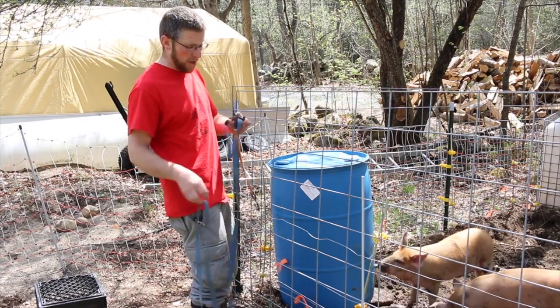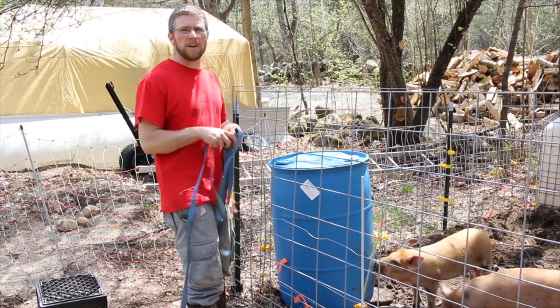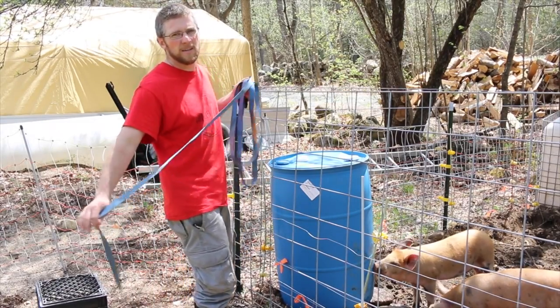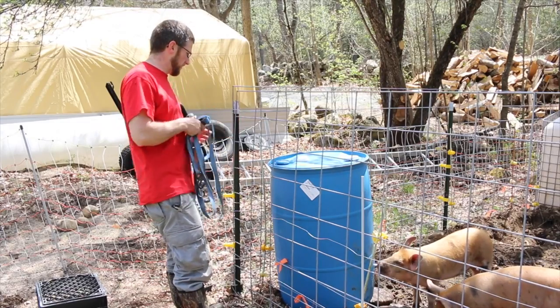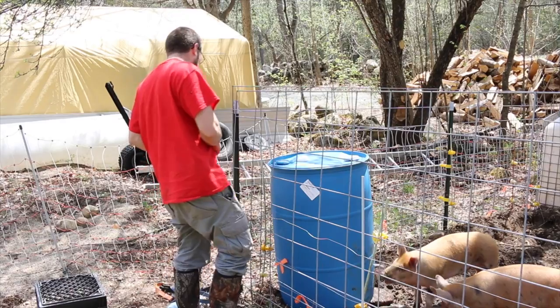For an extra precaution I'm going to take a tie-down strap and wrap it around the middle of the bucket right around my corner T-post. I shut the fence off so I don't have to worry about getting zapped.